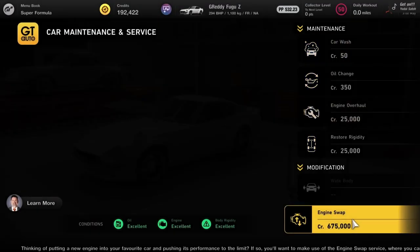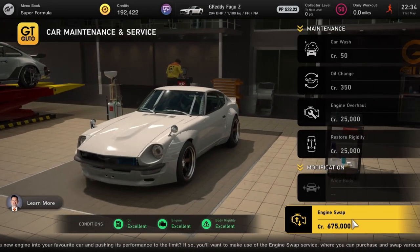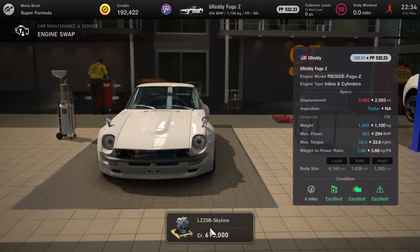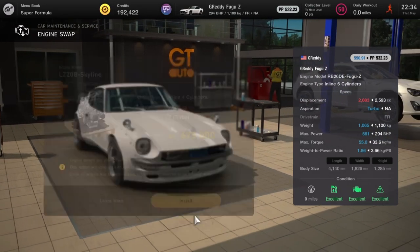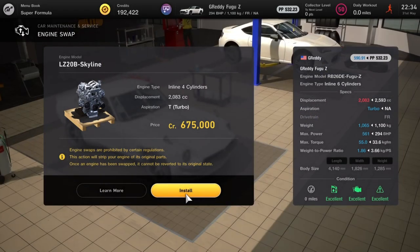Next up we've got the G-Redder Fugu Z — already a modified car — but we're going to take that 294 brake horsepower engine and replace it with a 561 Skyline Silhouette engine. Make sure you put a racing transmission on this just to shorten those gear changes.